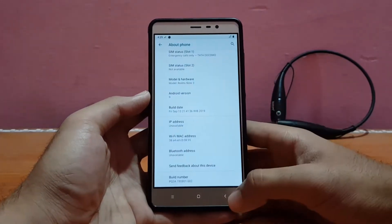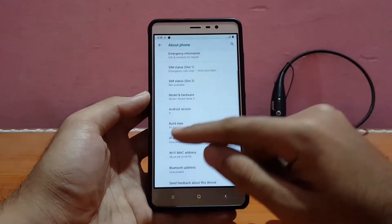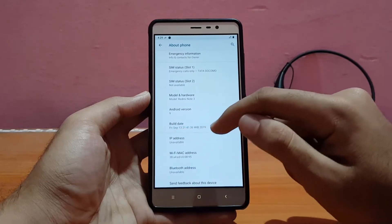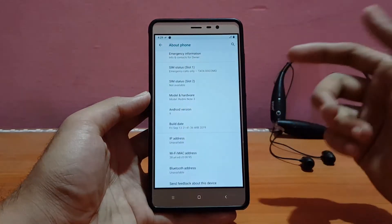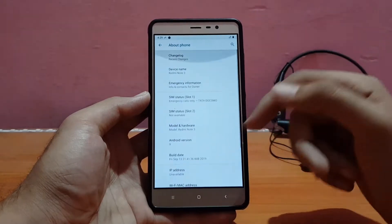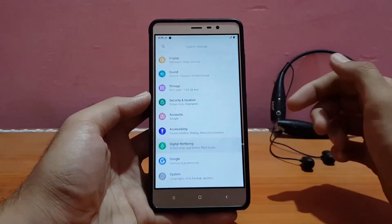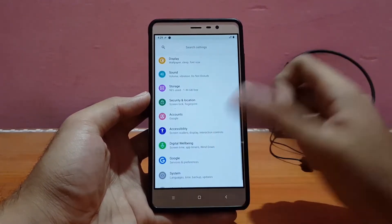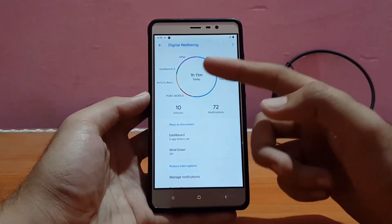I'll be talking about performance and battery life in the later part, so do watch this video until the end. The build date is specifically mentioned here — it was built on Friday, September 13, 2019, and today is Friday, September 28th. I'm a bit late to review this ROM because I had lots of other work. Talking about Digital Well-being, the animations are Android 10 style and the Digital Well-being graph is shown properly.